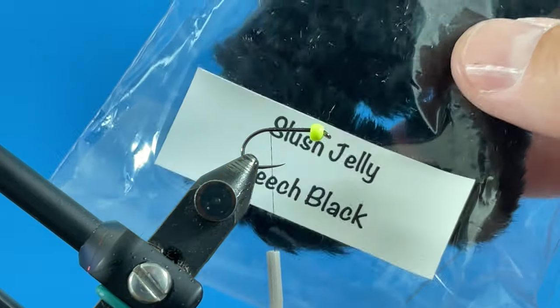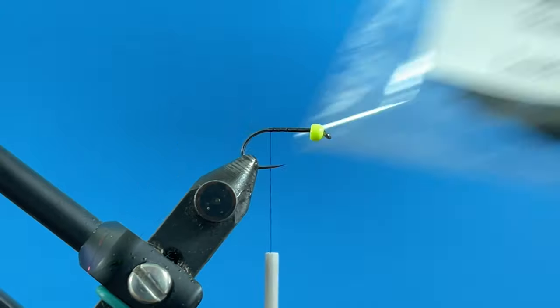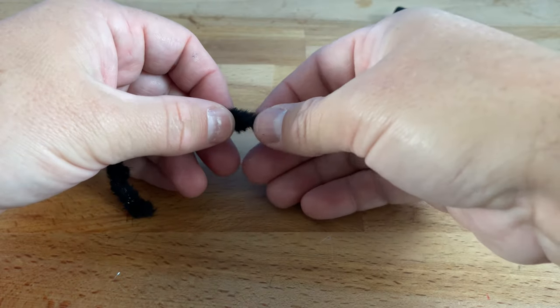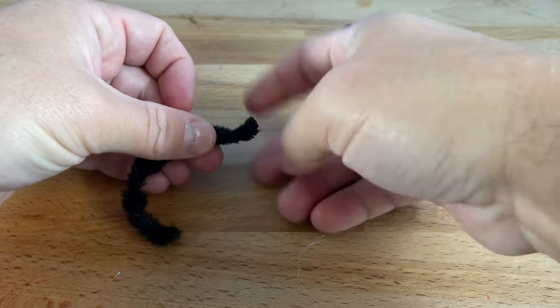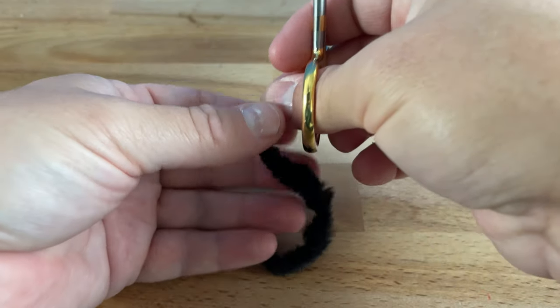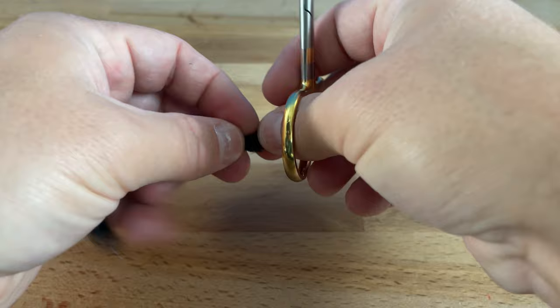Now I'm going to take some F&F Slush Jelly in 'Leech Black' — that's what this color is called. I've used a lighter to cinch off the ends so the material won't fray in the water, swept it back, and cut it as a taper. I'll insert a clip so you can see what that process looks like — be careful and do it at your own risk when using a lighter to burn this.